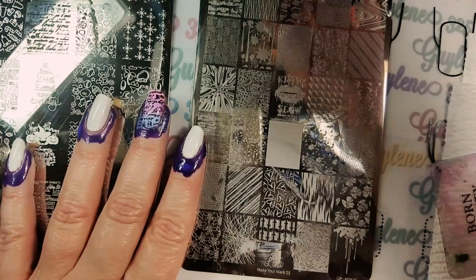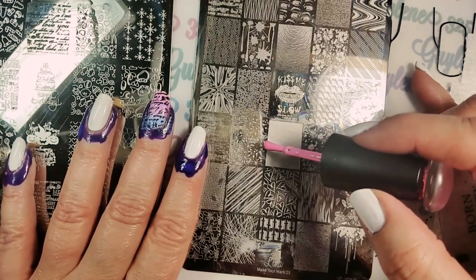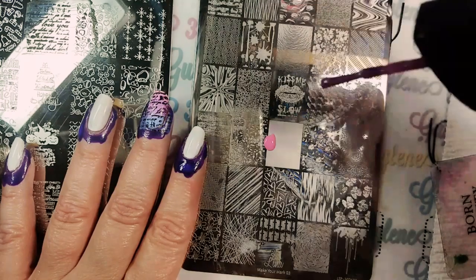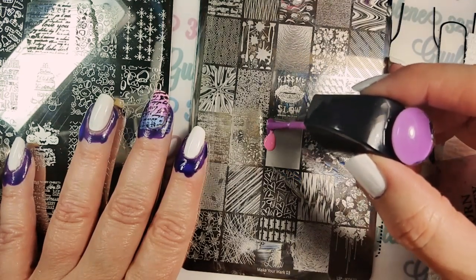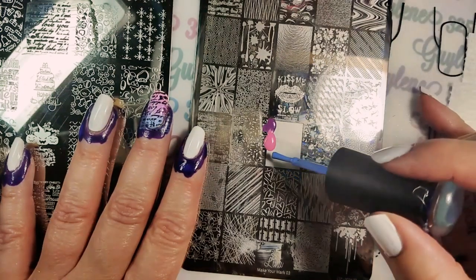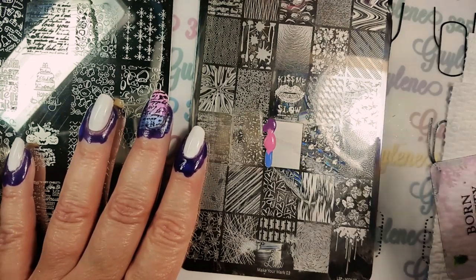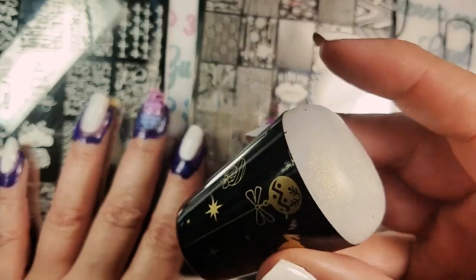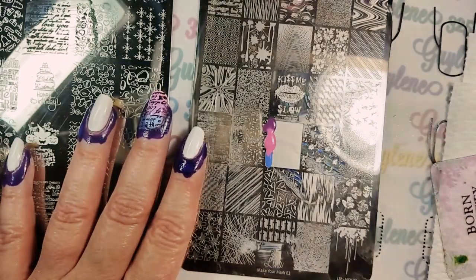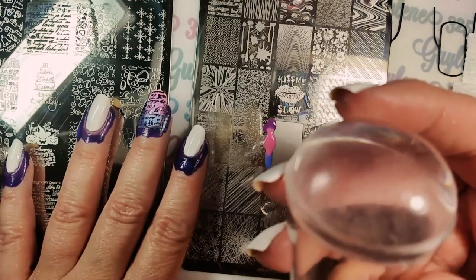I'm gonna put the regular polish I'm using on first, and I'll mix it up since it doesn't dry as fast as the stamping polish — you really won't need to worry too much about your stamping polish being dry on your stamper head. I've also got this Born Pretty Galaxy stamper we'll try, and a clear jelly dome stamper — I don't think that will work, but we'll try it.